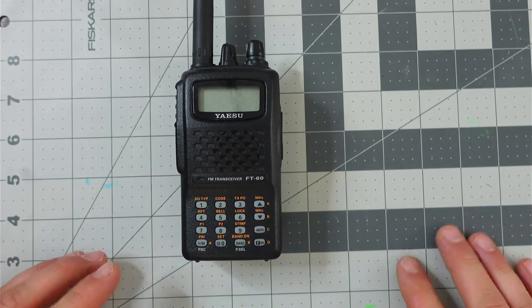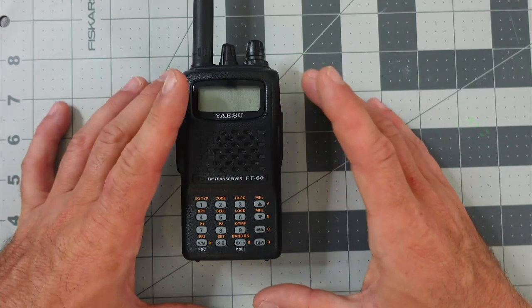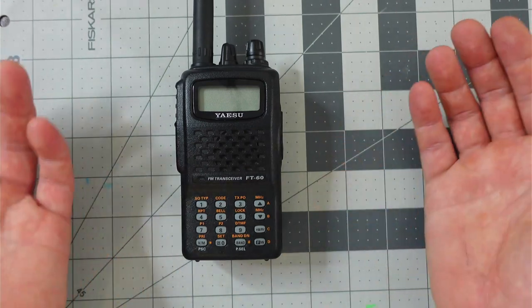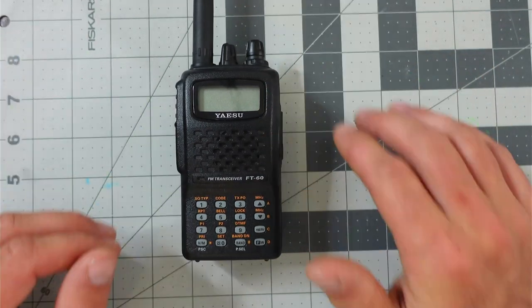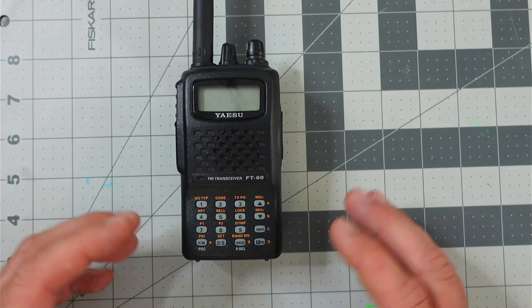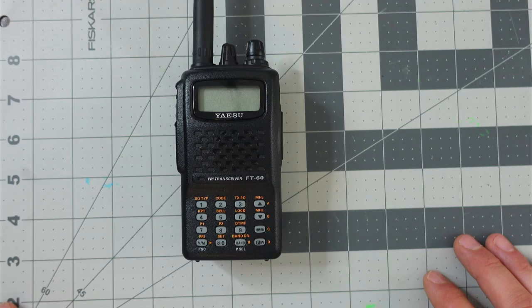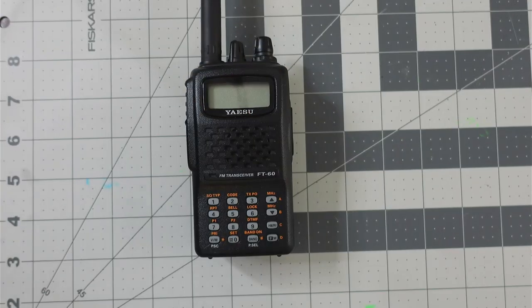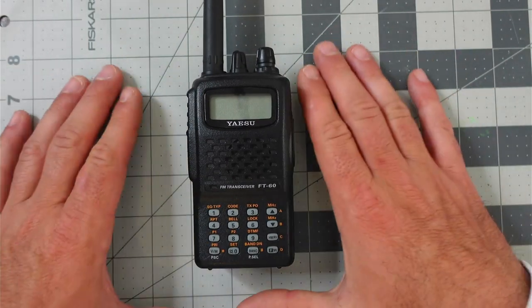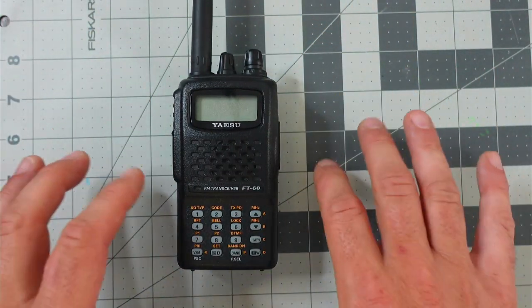Somebody will ask, and the answer is yes — you could do MARS mods to basically unlock this radio for frequencies outside the amateur radio band. I'm not here to give public opinion on that. It's a great radio. And if you choose to use this for GMRS, it's going to be a lot cleaner than some radios. This next part I don't know a lot about, so I'll briefly tell you about it, and hopefully somebody will speak up in the comments because we don't want to provide misinformation, especially if you're looking for your first radio.